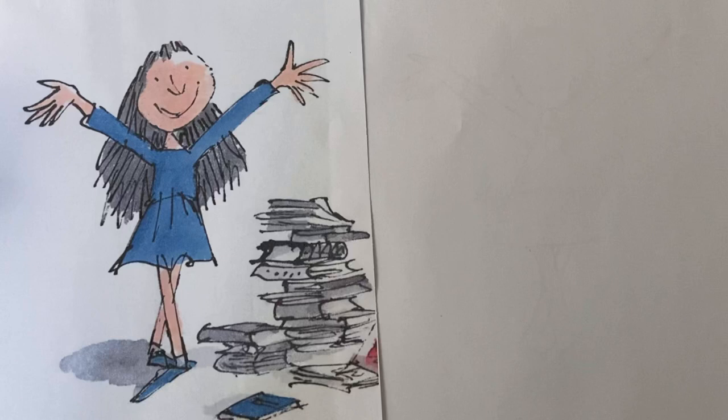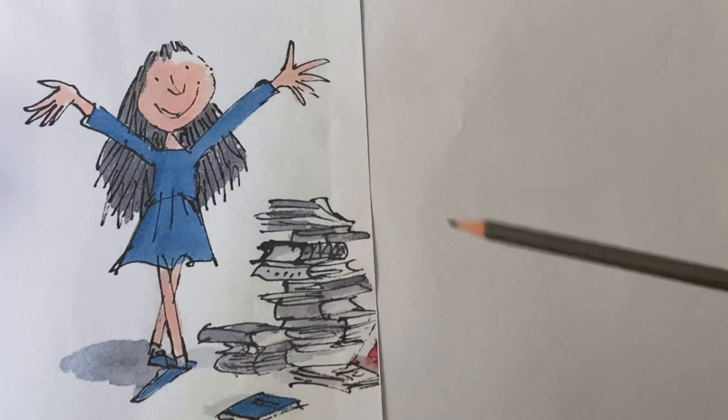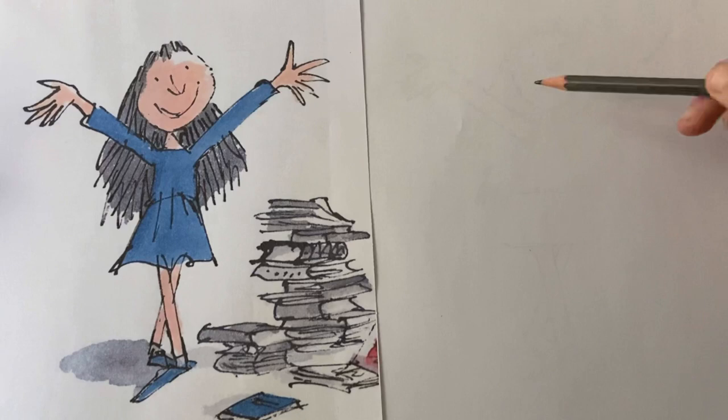First of all, get your sheet of paper and put it into portrait, not landscape. The reason we're doing it in portrait is because we're drawing the whole length of Matilda's body, so you want a lot of paper going this way. Matilda is fairly central on the page, so when you draw your face make sure it's central and not too far over one side or the other.